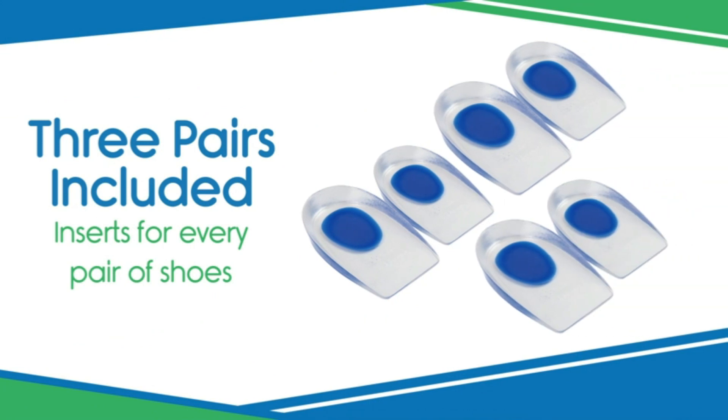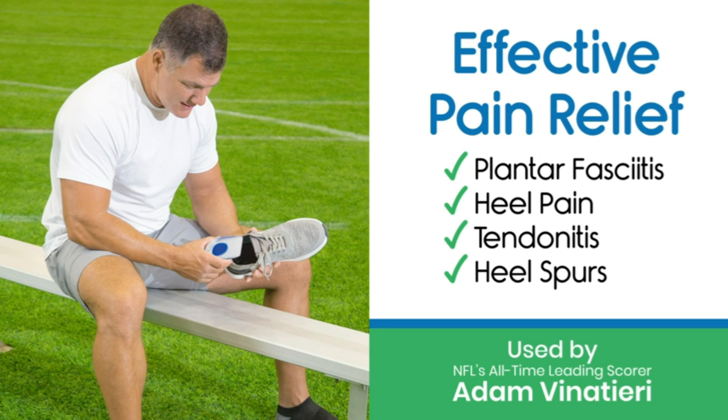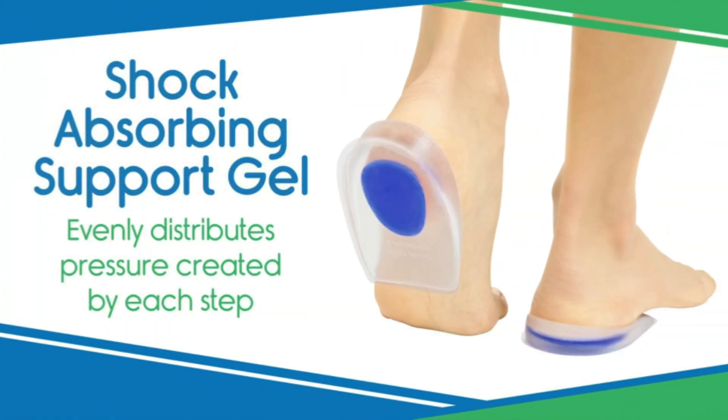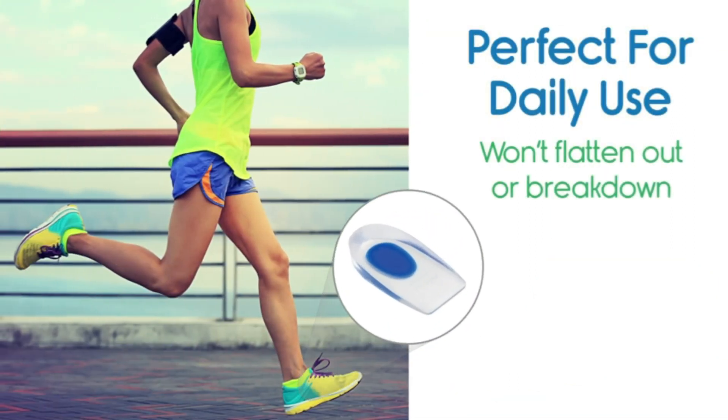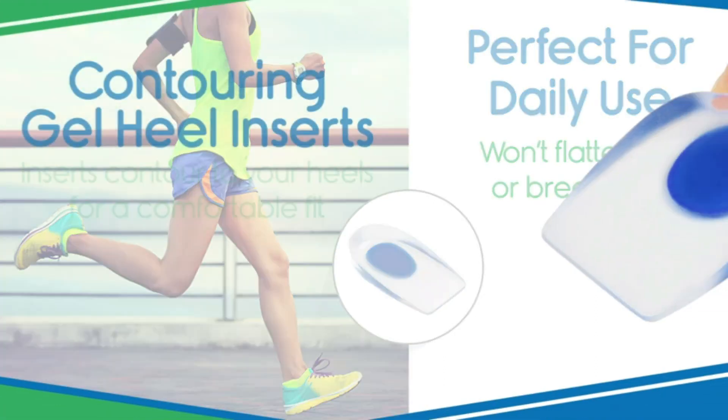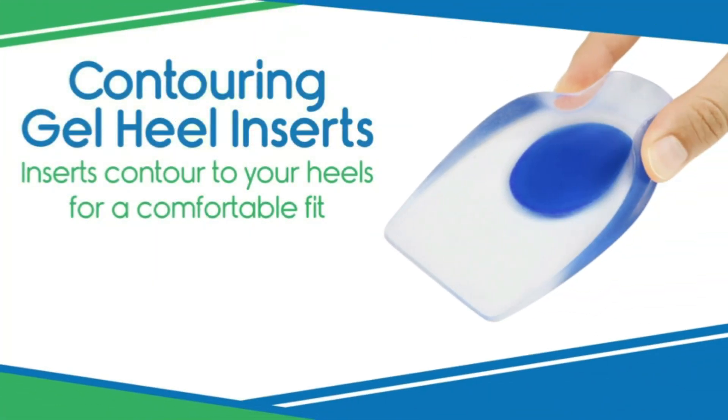Number two: Vivisol gel inserts for shoes. Providing soothing support for the heel and ankle, the Vivisol gel heel cups effectively reduce foot pain caused by heel spurs, bone spurs, tendinitis, and plantar fasciitis. Perfect for those on their feet all day, the heel cups elevate the heel to minimize fatigue in the feet, legs, and back.